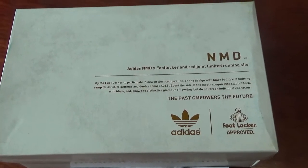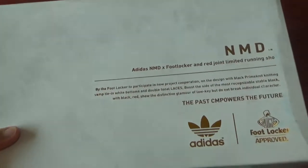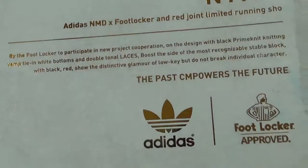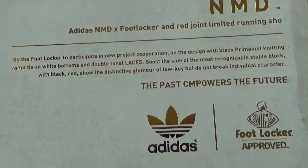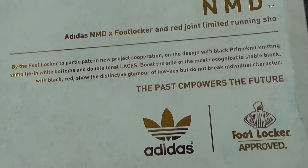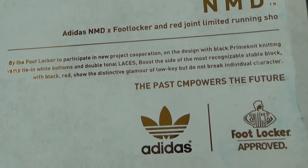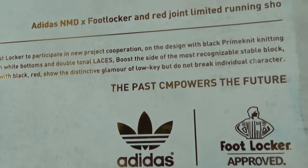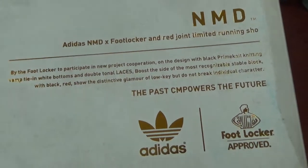You can check the store box here. It's very perfect and very nice. You can check some information on the box — you can see it's Adidas NMD and other information. You can check it by yourself. It's a very nice box.